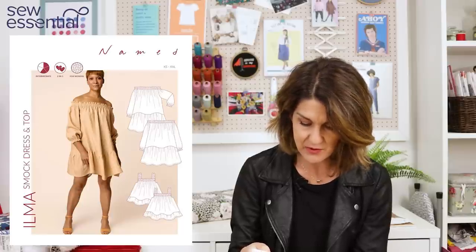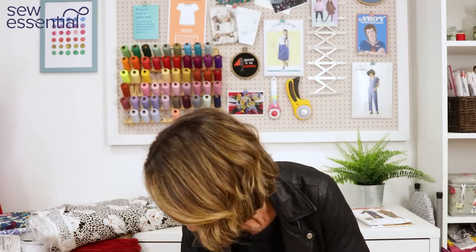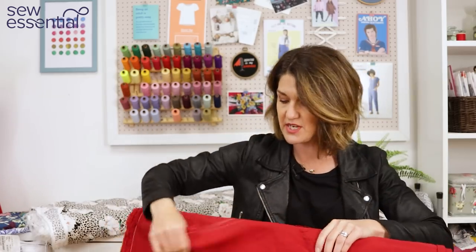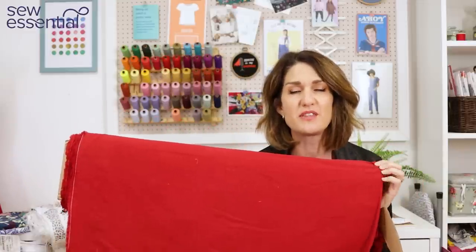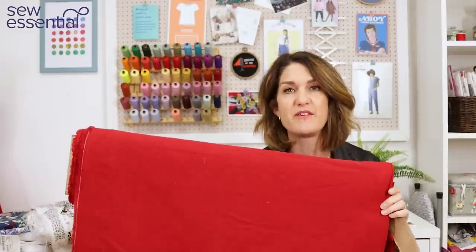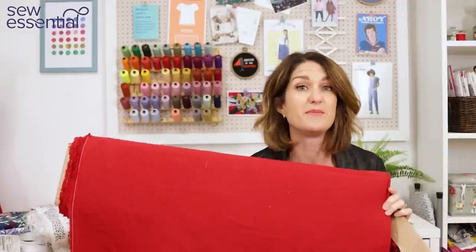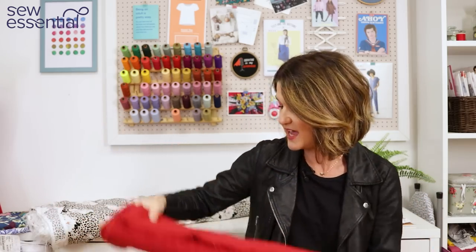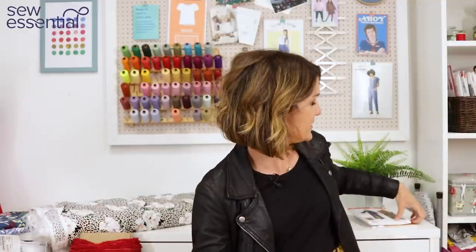The fabric I'd be tempted to make the Named Ilma up in is our plain linen cotton in a hot pink colour — I think it would work brilliantly for that design. It's sold out but it'll be back in stock very soon, and there are lots of other colours to choose from. That little bit of structure and body that the linen cotton mix has would give it exactly the volume that was so beautiful on the show.